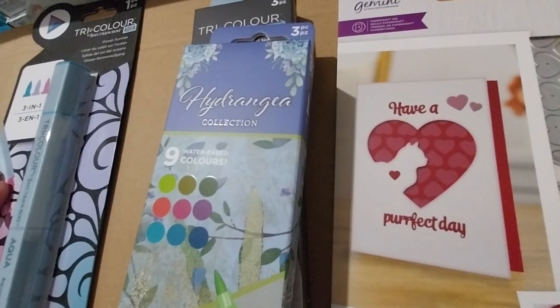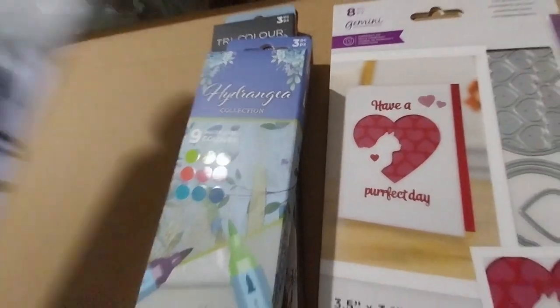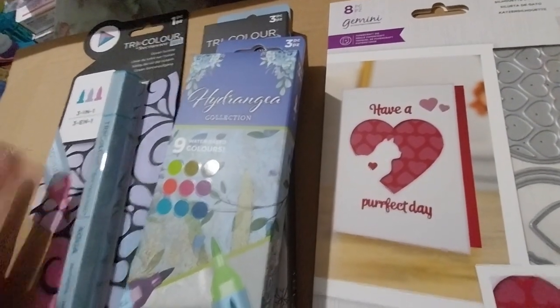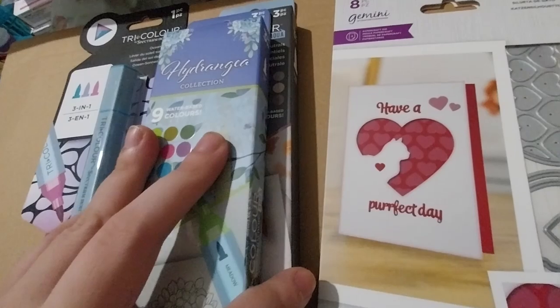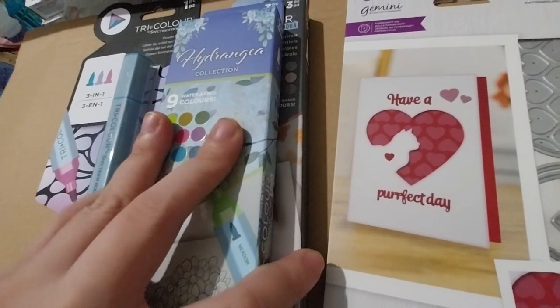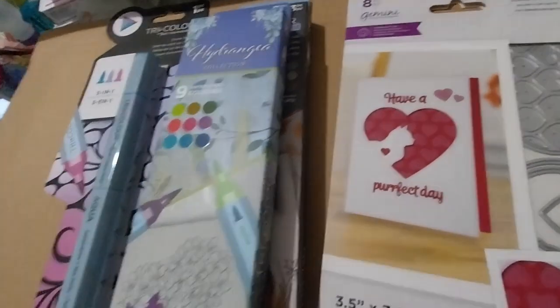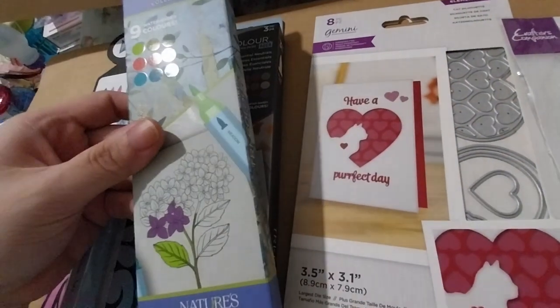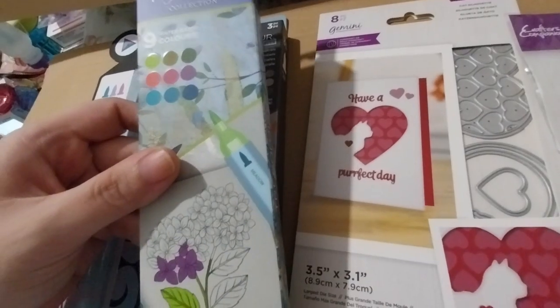This one was $2.99. I don't think it was on sale. And these two were on sale for $4.99 instead of $9.99. So this is the Mitra's Garden Hydrangea Collection.